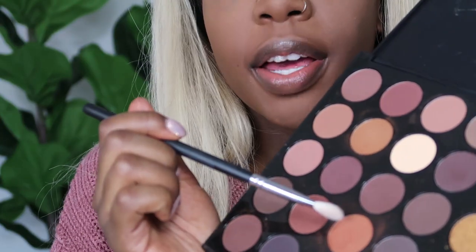Then I'm just going to line my waterline with some black pencil liner and then go back in with the orange shade under my eye. The eyes have turned out heavier than I imagined but we're just going to roll with it - my eye makeup is always so heavy because I get carried away.